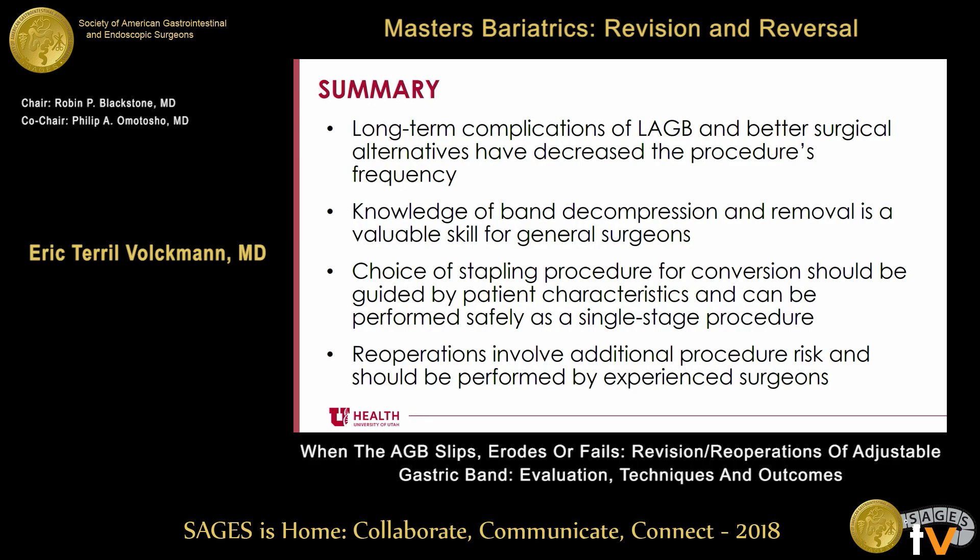In summary, long-term complications of laparoscopic adjustable gastric banding and better surgical alternatives have decreased the procedure's frequency. Knowledge of band decompression and removal is a valuable skill for any general surgeon, and obviously for bariatric surgeons as well. The choice of stapling procedure for conversion should be guided by patient characteristics — one size does not fit all. Conversion can be performed as a single-stage procedure, and reoperations involve additional procedural risk and should be performed by experienced surgeons.